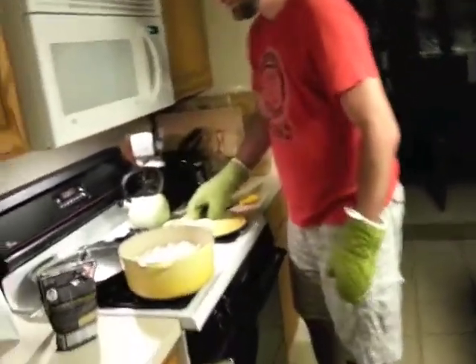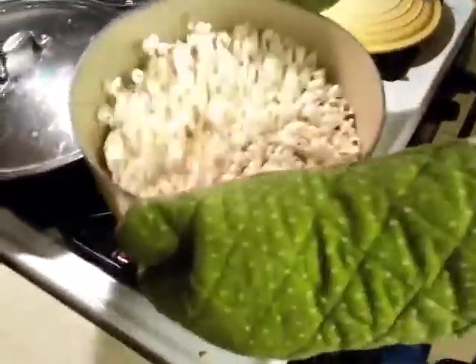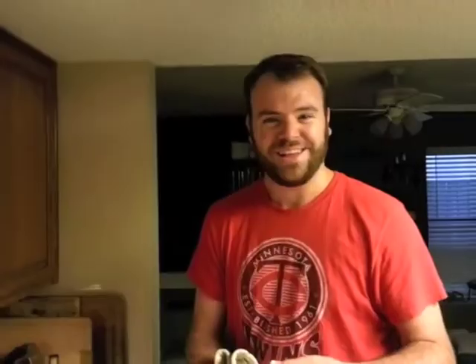I'm going to take the top off and let it cool down just a little bit. Doesn't that look good! How much easier was that than putting a bag in the microwave? Thanks for joining us on another episode of Cooking with Captain Ryan. I hope you've enjoyed this. If you have any questions, feel free to leave a comment, and I hope you follow me on my channel here on YouTube. We'll see you next time.